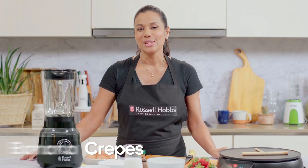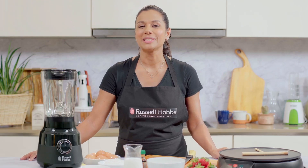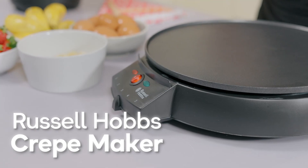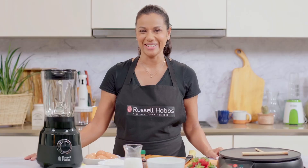Hi everyone, today I'm going to be making one of my favorite recipes, strawberry banana crepes. You'll see how easy it is to make this beautiful dish using the Russell Hobbs jug blender and crepe maker. So let's get started.